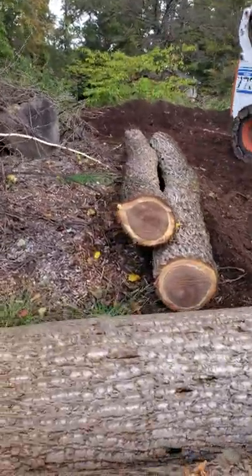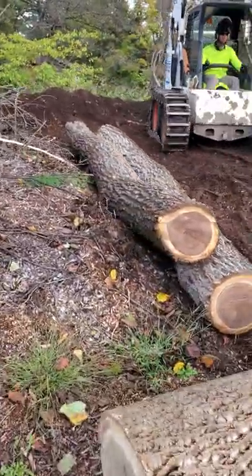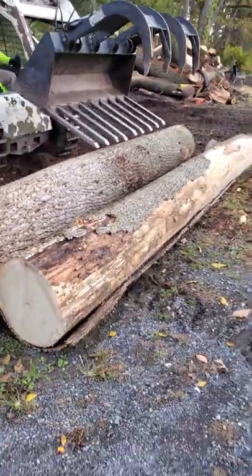They're not worth cutting into anything else — it's around about 12 inch. They're gonna make some nice cookie logs. Let's get it loaded up and get out of here.